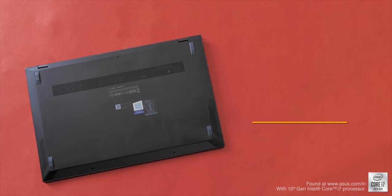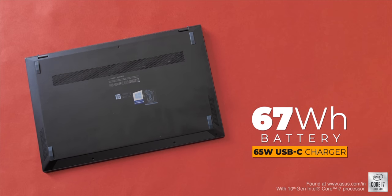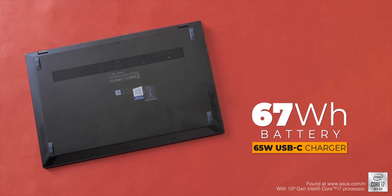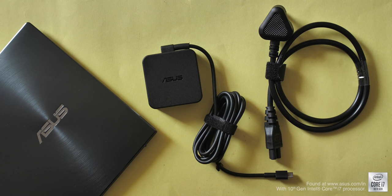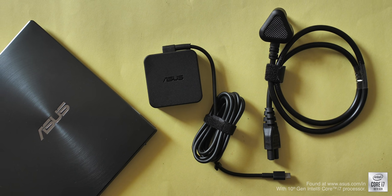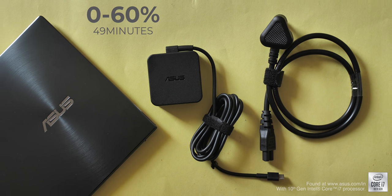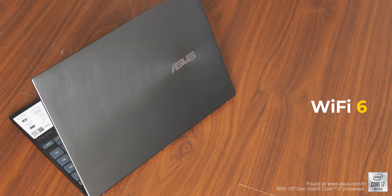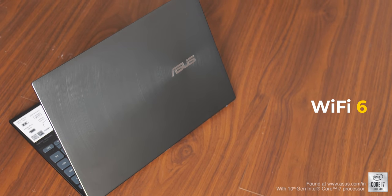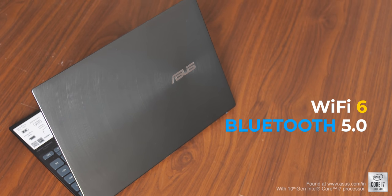The ZenBook 14 comes with a 67 Wh battery rated to last up to 22 hours, which means even on intensive use the laptop should last 8 to 10 hours. You also get a 65W USB-C charger that supports fast charging, taking the laptop to 60% in just 49 minutes. For connectivity, there's Wi-Fi 6 for future-proofing and Bluetooth 5.0, so connectivity is well covered.